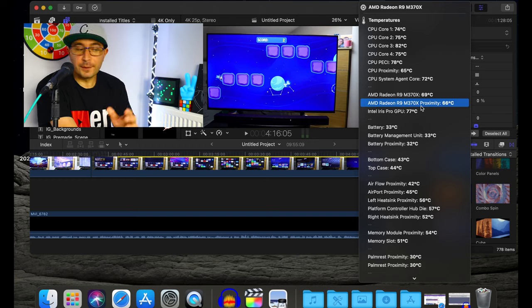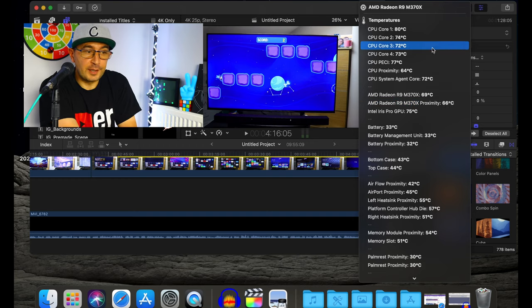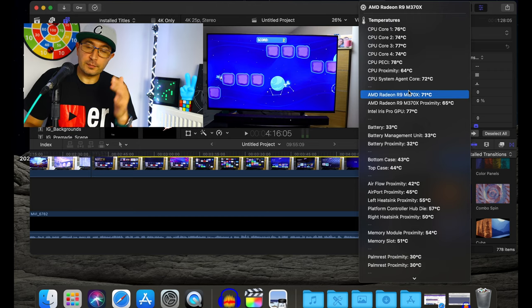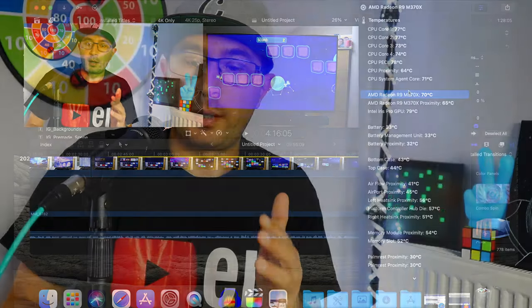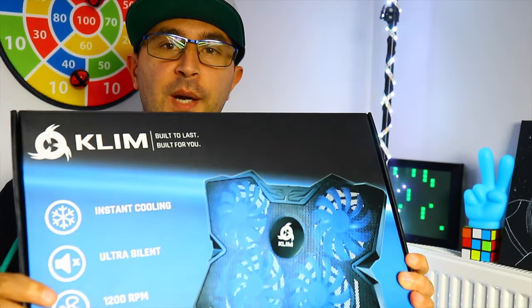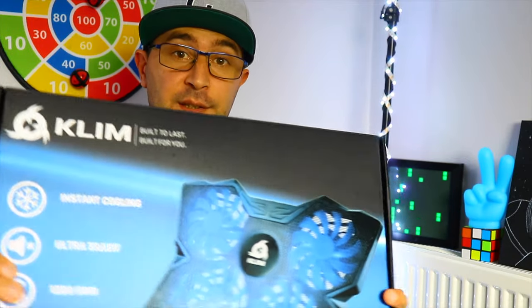As you can see right now, it's not a massive problem for me, but let's see if we can fix this issue. I got a product here that I bought a few days ago — this is not a sponsored video. I bought this cooling pad from Amazon; the company is called Klim. This is the first cooling pad I've bought for this MacBook Pro, so let's see if it's going to make any difference.